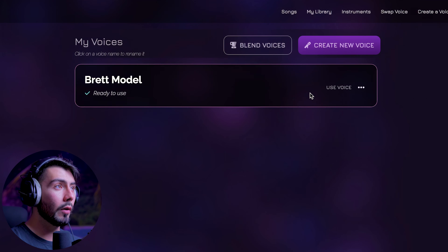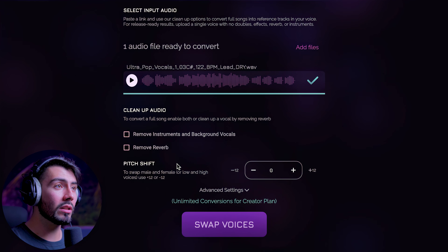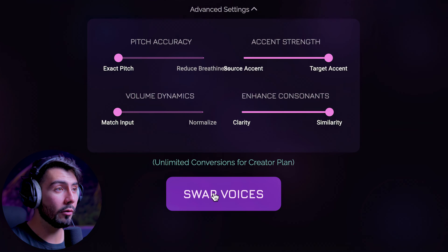Also, in case you're on the go, Controla Voice will send you an email once the model is done. Going over to the Brett model and hitting Use Voice. Here's the original vocals. Since the original audio is going to be a bit higher in the female registry, I'm going to go down minus 12 — one octave — then hitting Swap Voices.